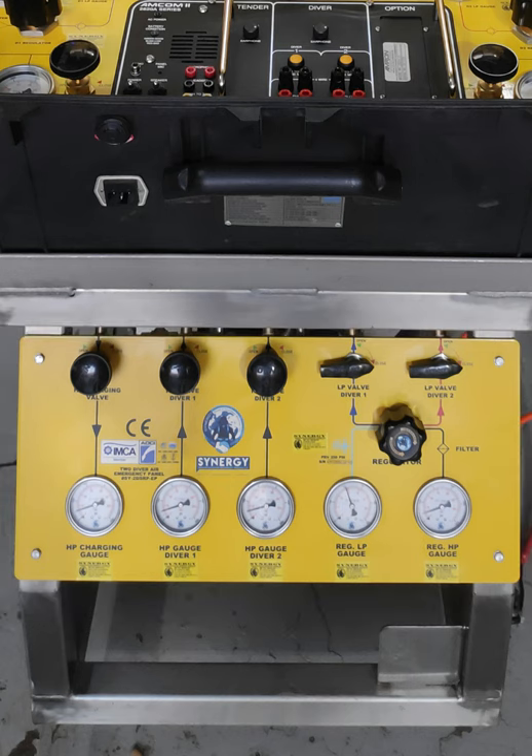From the Scuba Replacement Package we have an emergency panel having a charging gauge, charging valve, HP gauge for Diver One HP supply, HP gauge for Diver Two HP supply, HP regulator, and LP regulator supply with Diver One supply and Diver Two supply.